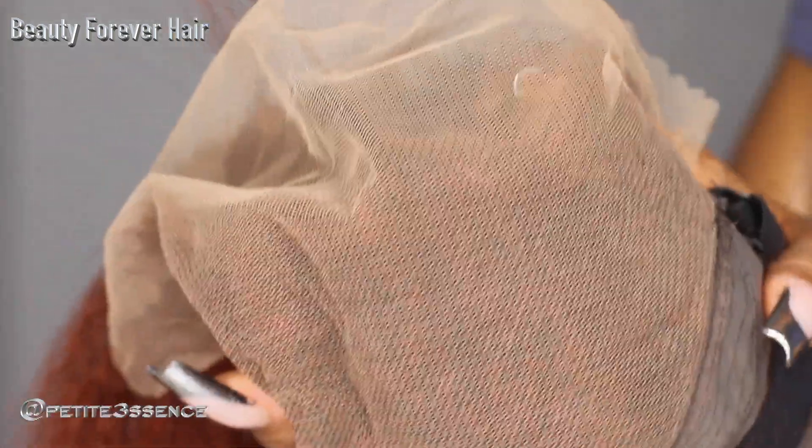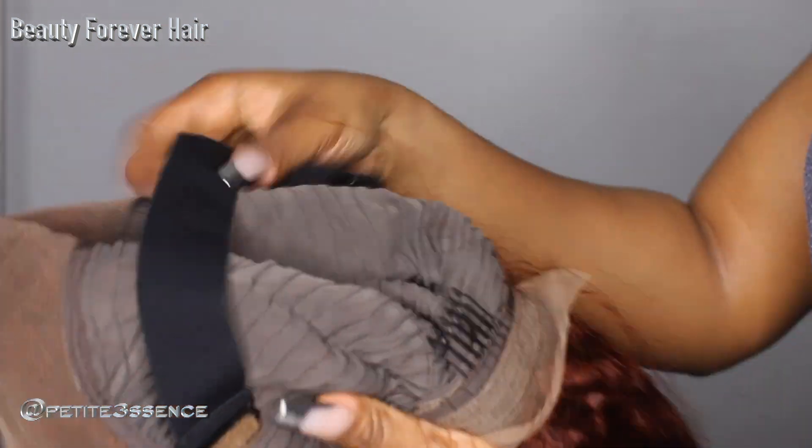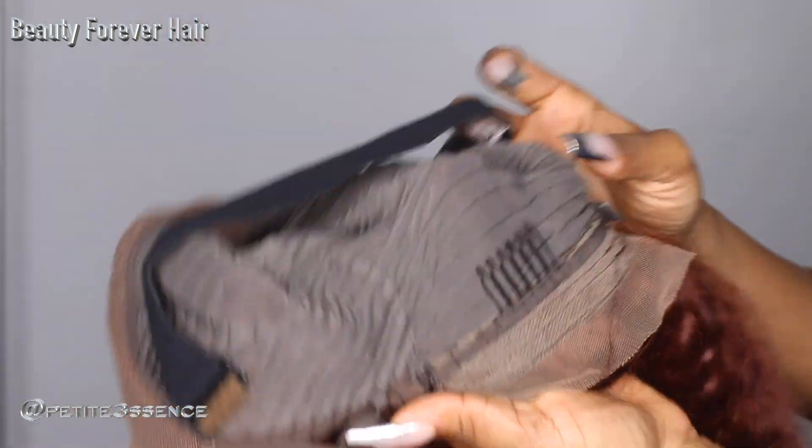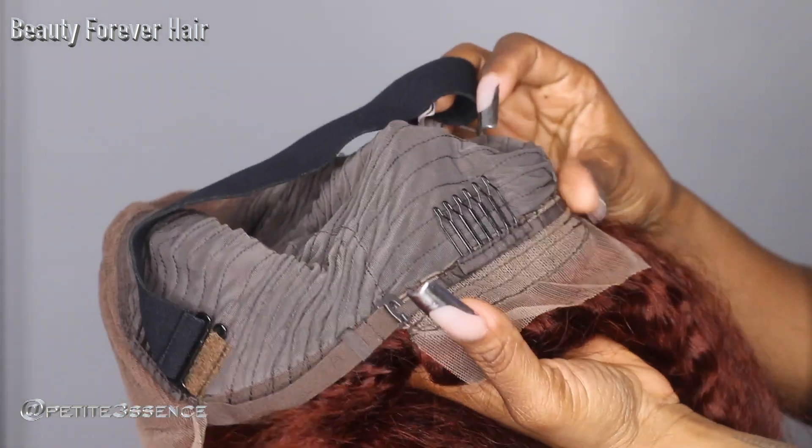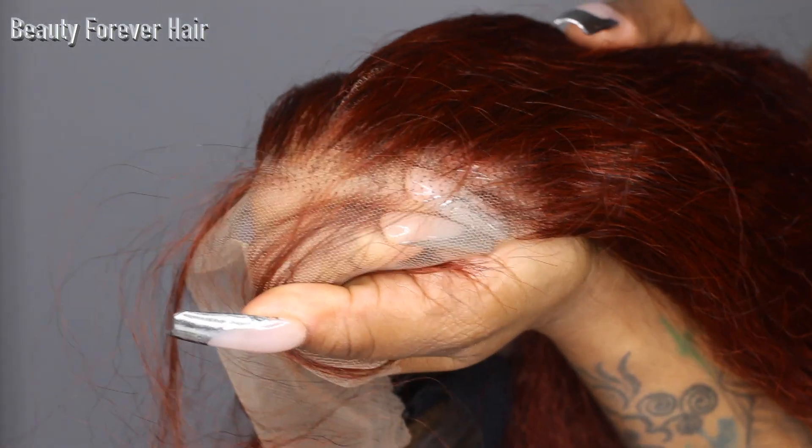Looking inside, it's a medium brown color. The inside of the cap has an extra adjustable elastic strap for security. A total of three combs are inside the cap, and adjustable straps in the back let you make it tighter or looser to your liking. It is already pre-plucked, so I don't feel like you need to go in and do that any further.